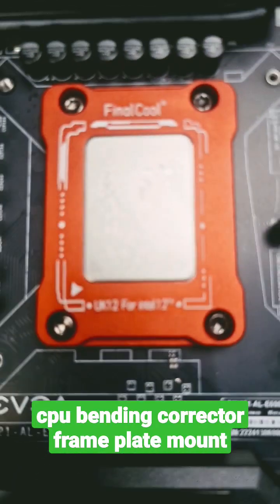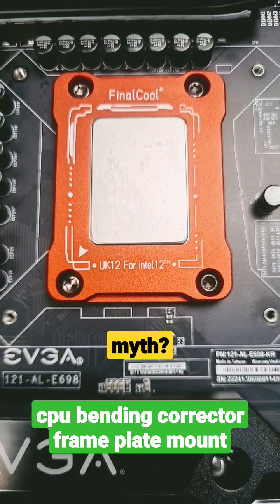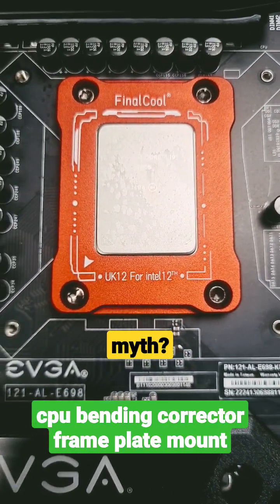Looking good, looking good. It's basically just to keep your CPU flat, because as they say, the 12th gen CPUs didn't come out completely flat.